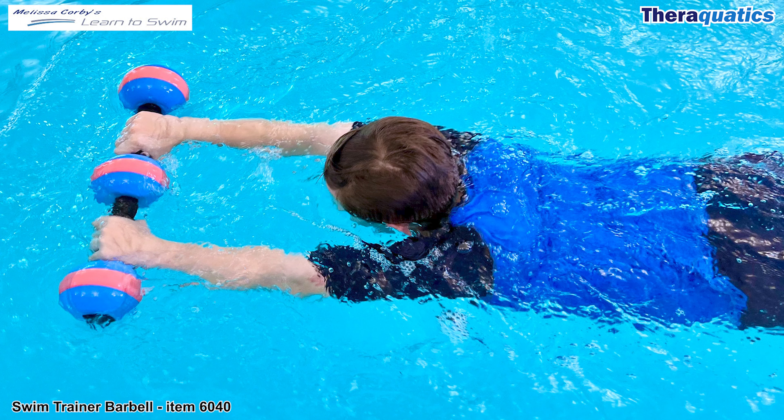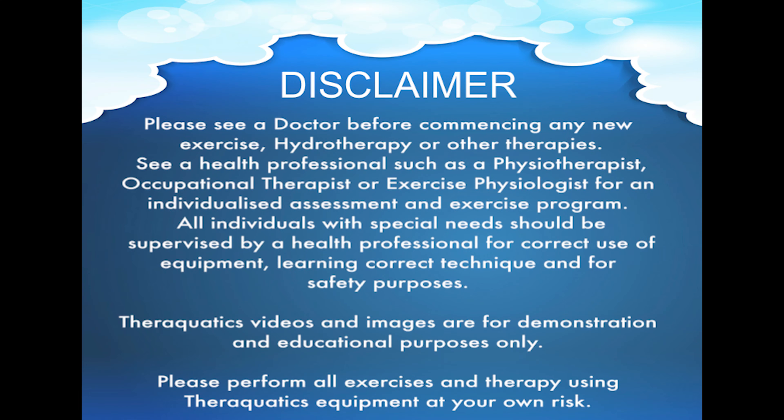Swim Trainer Barbell, item 6040. Instead of holding on to a kickboard during learn-to-swim lessons, try holding on to the Swim Trainer Barbell to practice kicking and breathing techniques. It can be used in conjunction with their Aqua Fitness Belt,